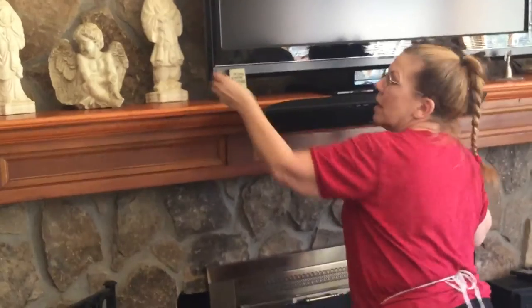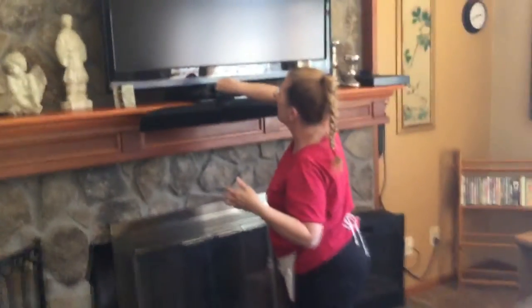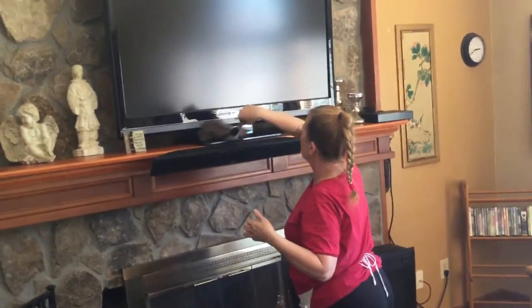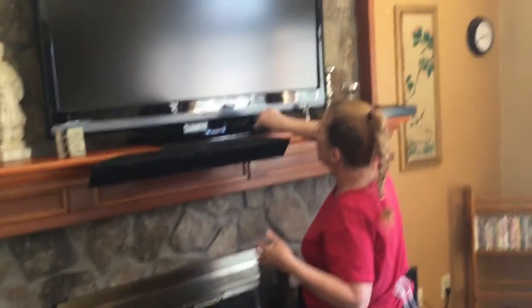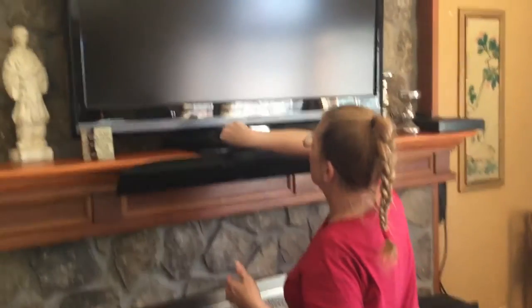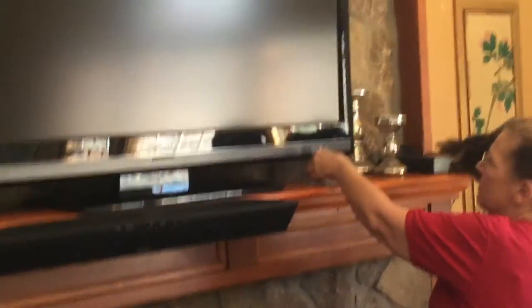And the thing with electronics — electronics actually attract dust. That's why you've always noticed that your TVs and your computers get dustier than anything else. But if you notice, my motions are smooth and deliberate. I'm just kind of pushing it back behind there so I can get the dust in the back of the TV.